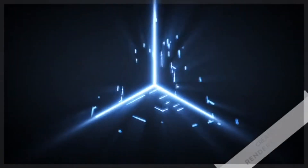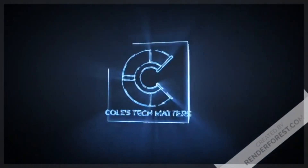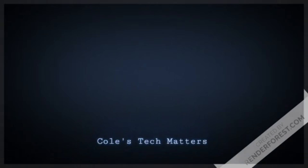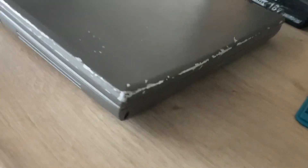Hey guys, welcome to Kohl's Tech Matters. In this video we will be looking at a Dell Latitude D600. I got it for Christmas, second hand from eBay from my parents, so thanks guys.